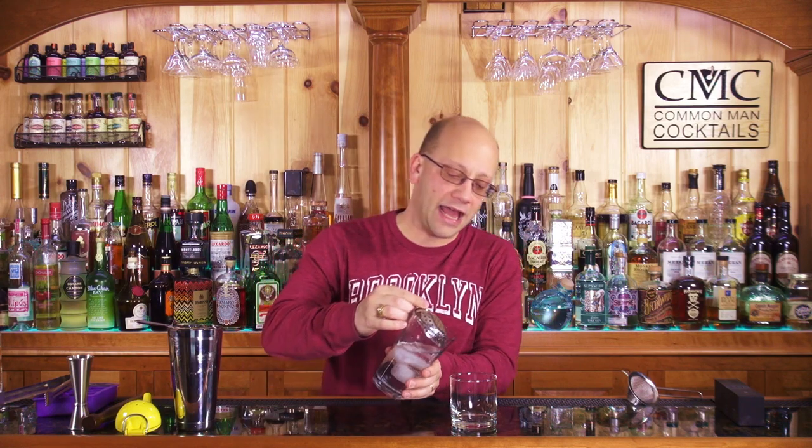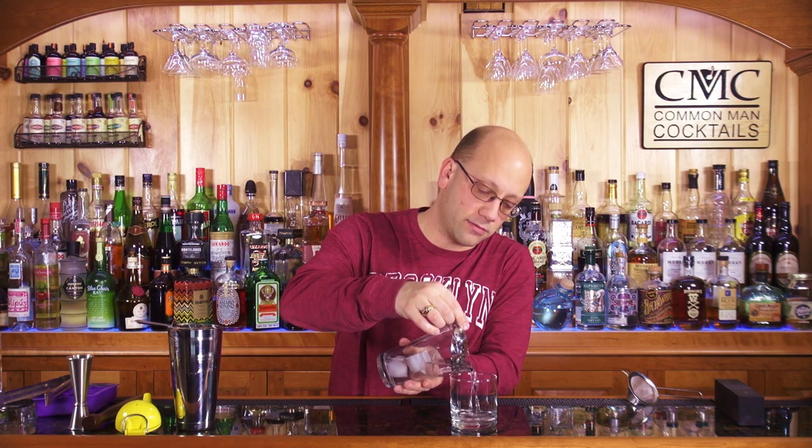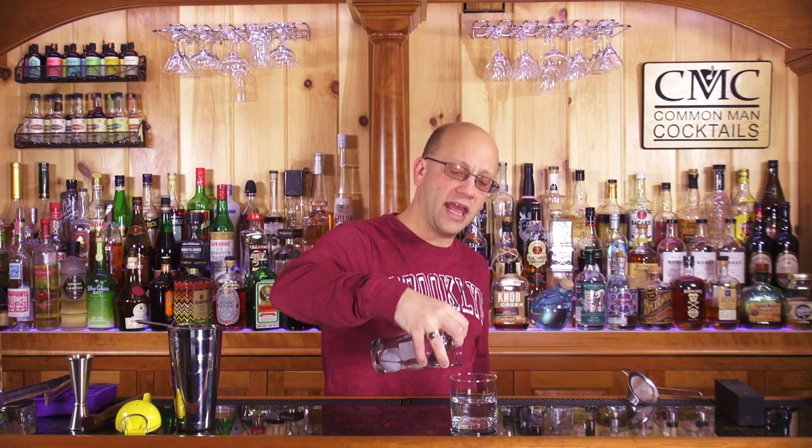We'll use a lowball for this one. Take your julep strainer, add it to the top to hold back the ice, and now you can pour your drink — or, if you want to get fancy, one-handed. Becoming efficient with both hands will make your life easier. Remember, it's the fingers: 90% fingers, 10% wrist, 0% arm. That's how you use a bar spoon.